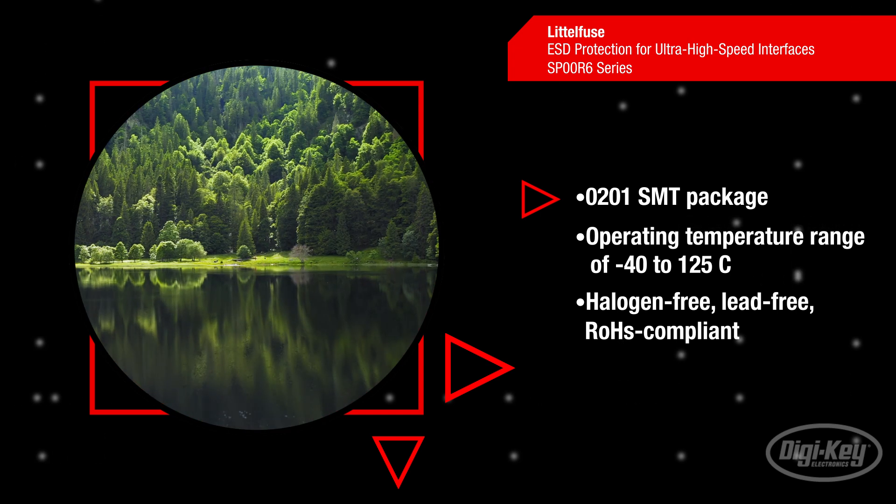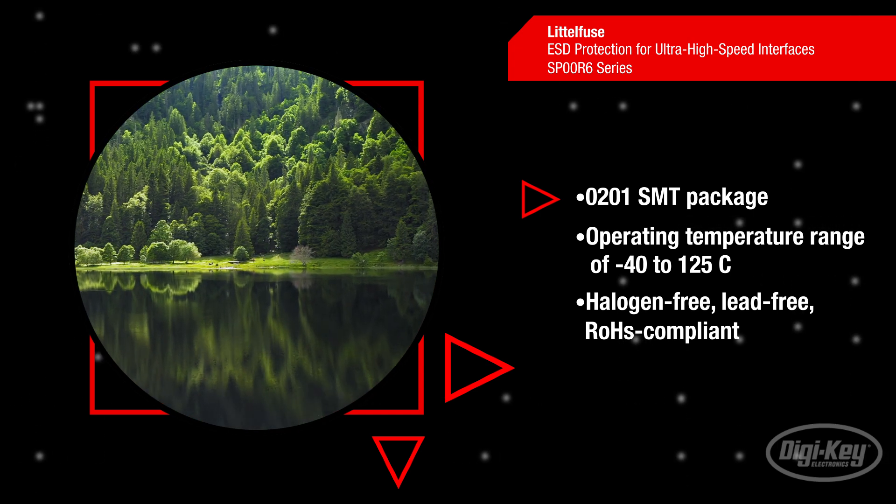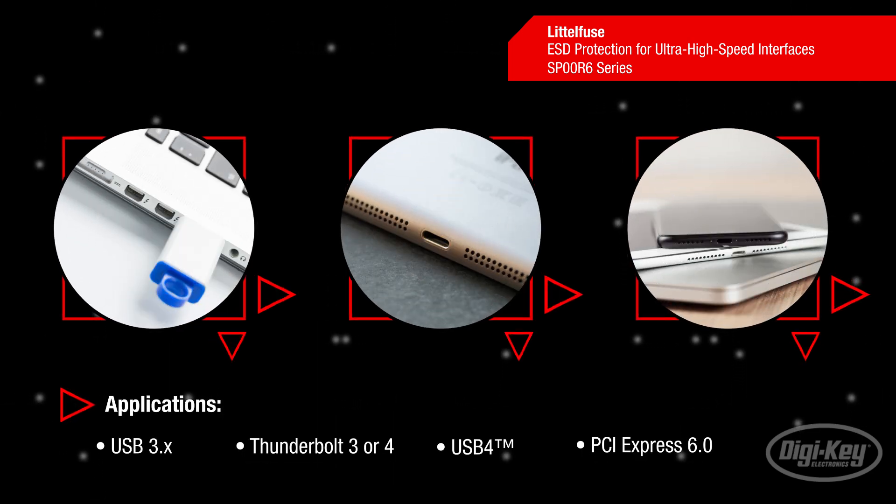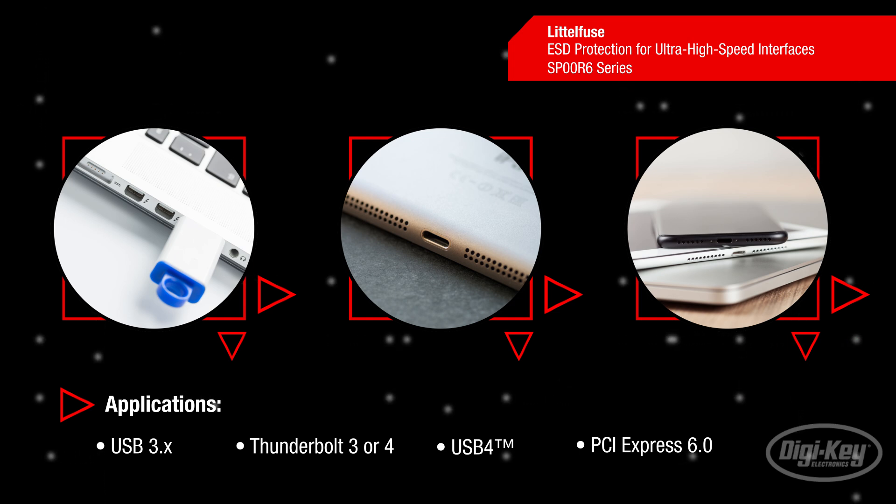Additionally, they are halogen-free, lead-free and RoHS compliant. Typical applications for Littlefuse SP00R6 diodes include protecting low voltage data lines such as USB and Thunderbolt interfaces, especially in environments subject to electrostatic discharge or electrical surges.